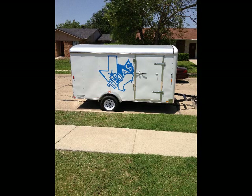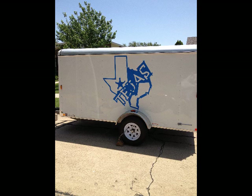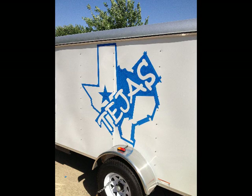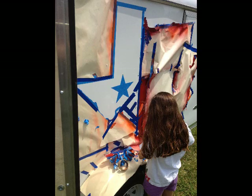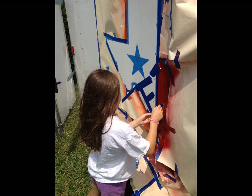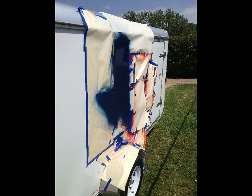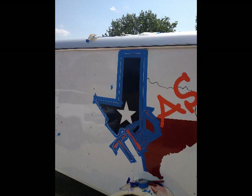We decided to do our own logos with just good old-fashioned shaker cans and blue tape. I shot the logo onto the side of the trailer with a projector, traced it out, taped it off, and went one color at a time. My daughter helped out with the tape removal process. We just took it slow and easy and painted the red, the blue, and the white. Then we outlined each section with a black paint pen.